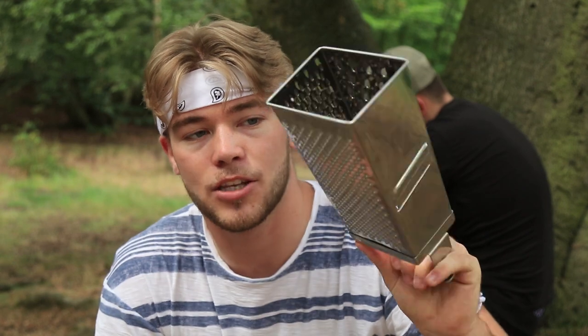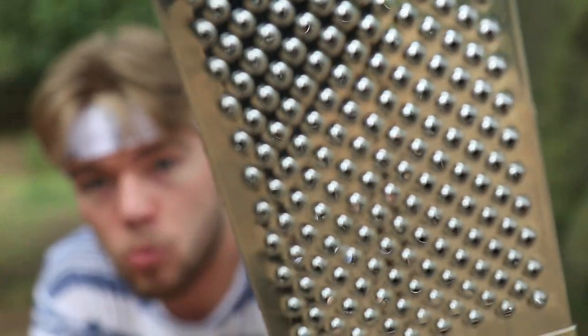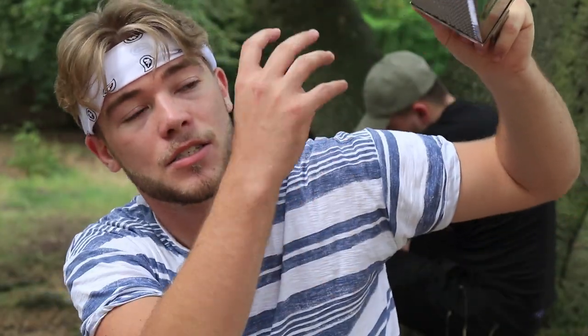For this shoot you basically just need to use direct sunlight coming down from the sky and use the cheese grater to block out the sun. Because of the surface around it, it'll create a shadow on the face, and the holes will pierce the sun, making sunbeams go onto the face — and it'll look absolutely amazing.